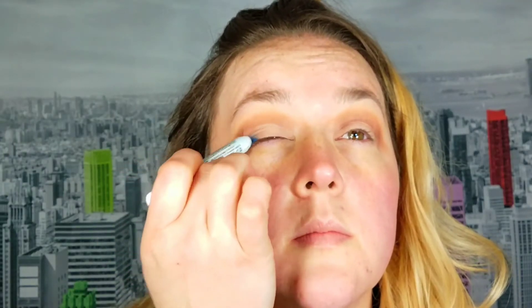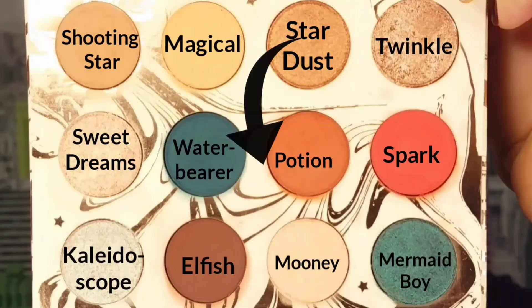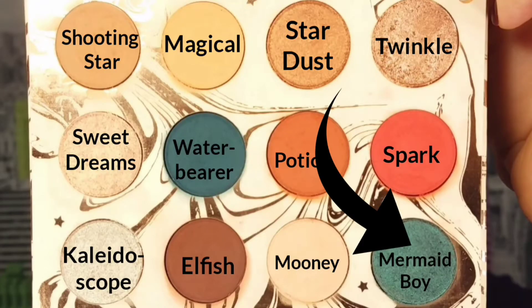For the deeper shades to apply on top of, I use a base of the NYX Jumbo Pencil in the color Cobalt. If I were to do this look again I would actually apply this to my entire lid and not just the outer corners. Now I take the shade Water Bearer and apply that over the Cobalt base, then go into the shade Mermaid Boy and apply that with my finger all over the lid. You'll see some patchiness with this shade — I wish I had put down a base all over my lid to prevent that, but you guys will learn from my mistake.